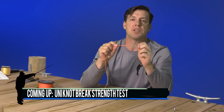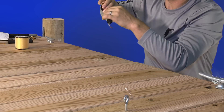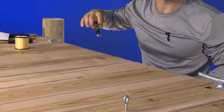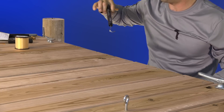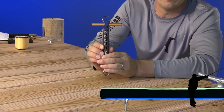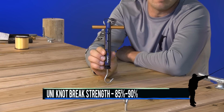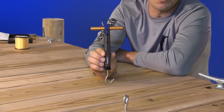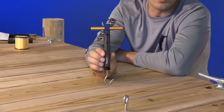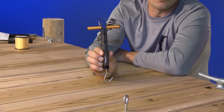And there's one iteration of the uni knot. We're going to give this a pull and see at how many pounds the line breaks. Looks like our scale is at eight and a half to nine pounds. So on 10 pound test line that would imply an 85 to 90 percent break strength of the original line — that's pretty good, at the high end of the range, and one of the reasons we like the uni knot.